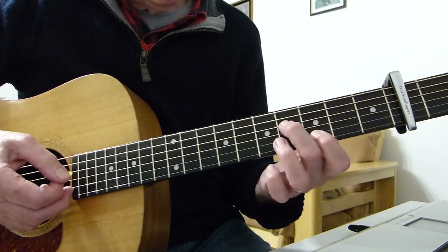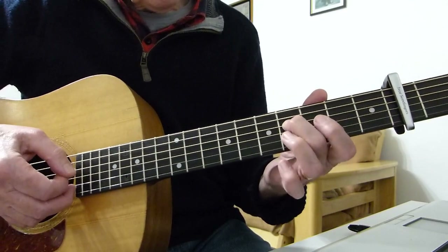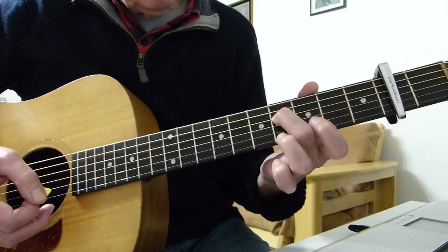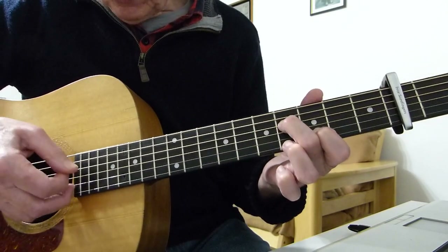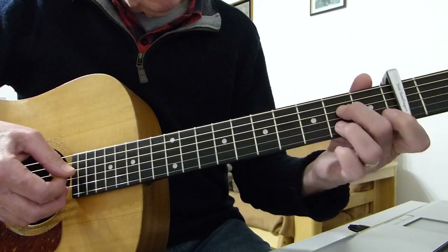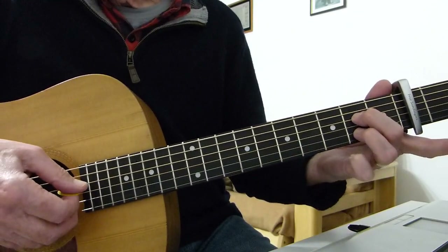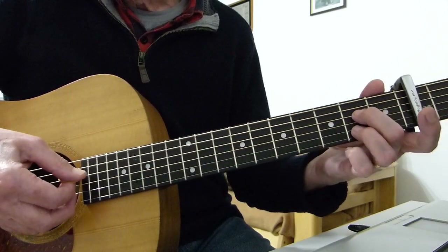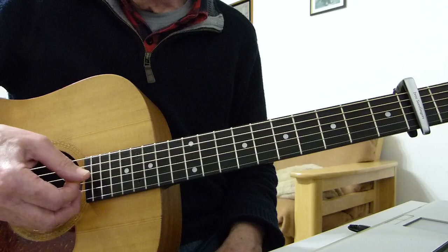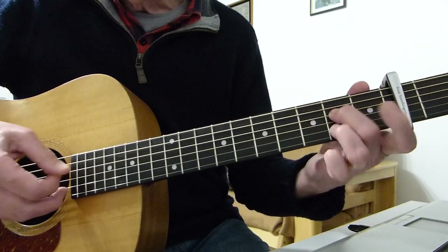The fill uses double plucks. The first is the fourth fret of the fourth string from the capo, played with the second finger. The first finger plays the third fret from the capo on the second string, and you pluck those two together — pick on the fourth string, finger on the second. Then a second double pluck: second fret on the fourth string with the second fret on the second string, like an A7 shape. Finally, open fourth string and open second string.